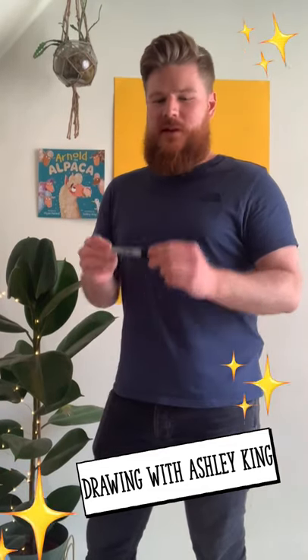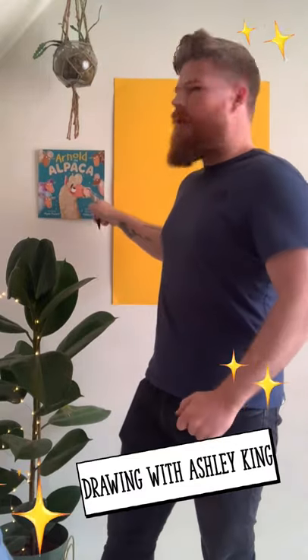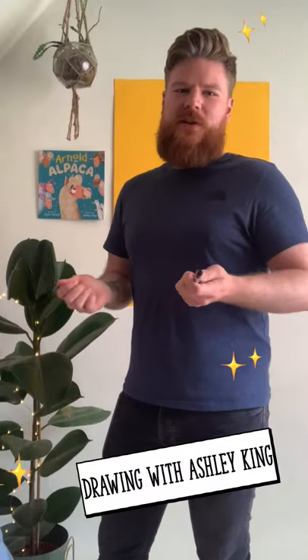To start the drawing off I'm going to be using a Sharpie pen and we're going to be drawing Arnold's mouth. You can use pencils, crayons, or whatever else you've got available at home.